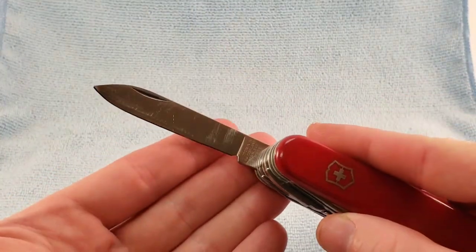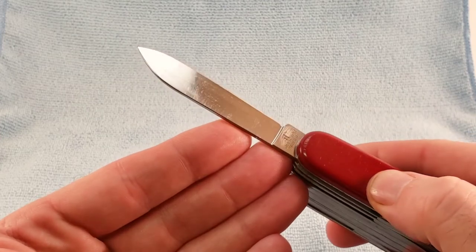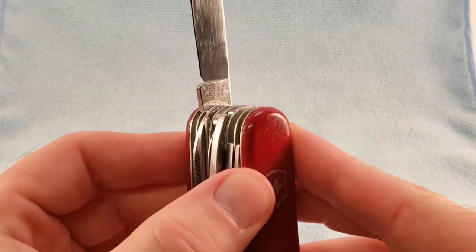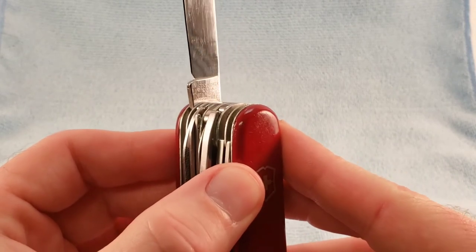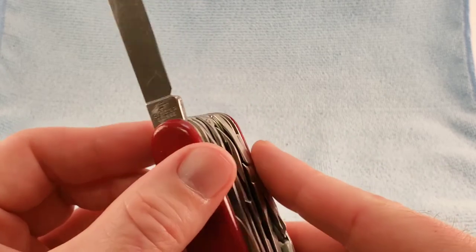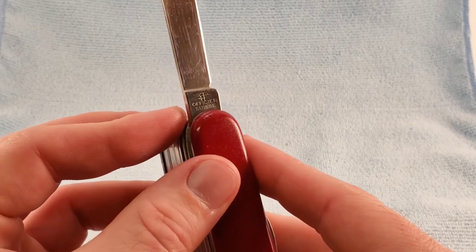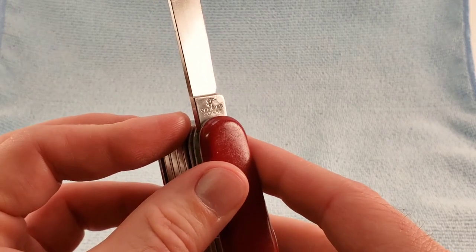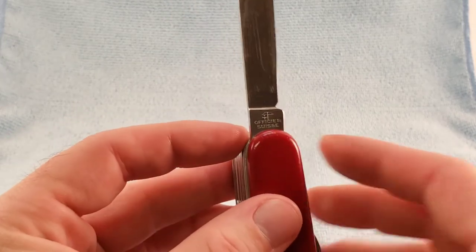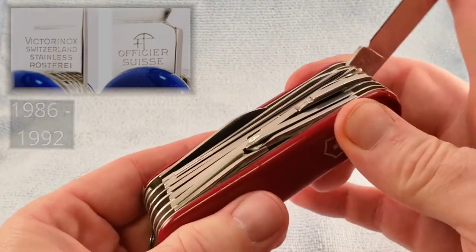We have the standard main blade. The tang stamp reads: Victorinox Switzerland Stainless Rostfrei. Then we have Officer Suisse on the back, with a bow and arrow, and the plus sign looks like it's a little bit closer to the bow and arrow. I'll try to put a picture up here of what that tang stamp indicates as far as the date.